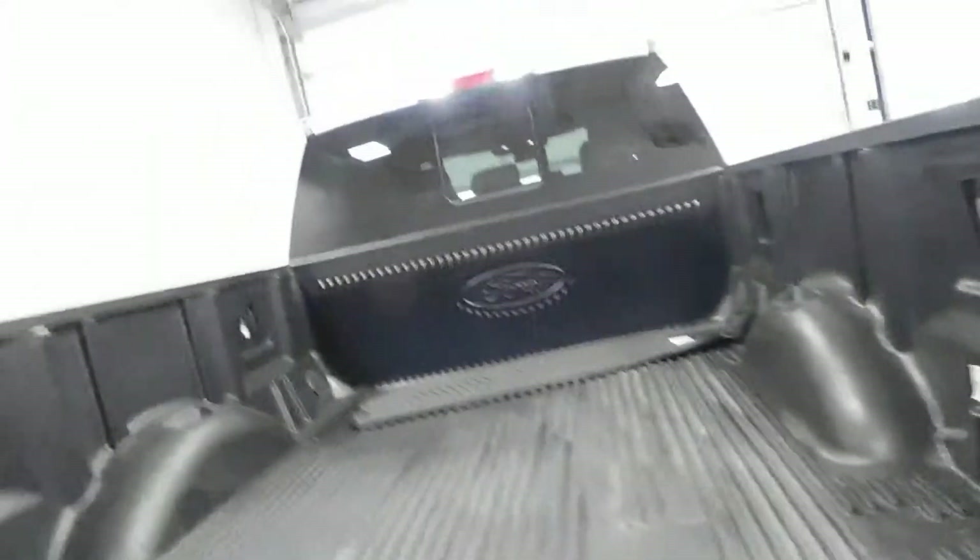Your towing capability there. Obviously anything you want to haul back here — you could put plenty of cargo back there. Plenty of hauling space. Running boards again on the other side.